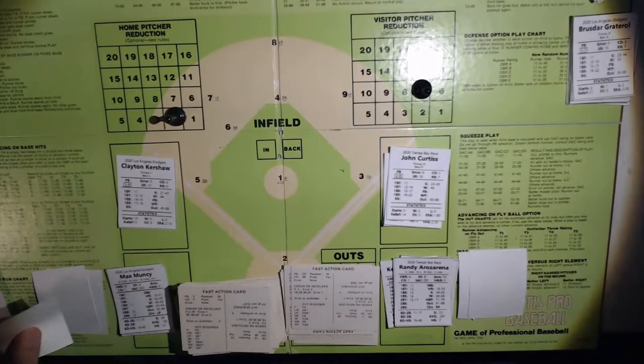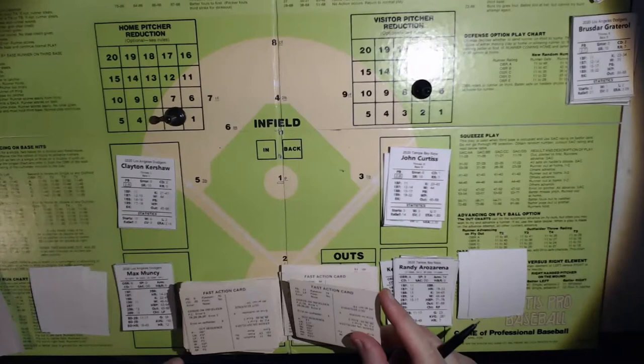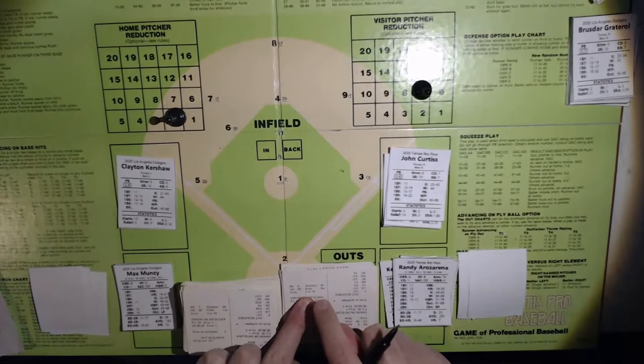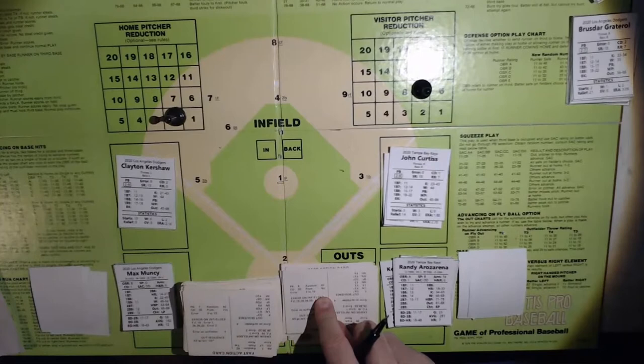Max Muncy — going to pull a card. Here's the pitch from Curtis. That's an 8, off Curtis' card — that's an advantage, an 84. That's going to be some sort of an out — an LP, a deep fly to right. Oh, this could be an error in right field. Who's out there? That is Margot in right field. Let's see what kind of error rating he has. In right field he's a 3, so that will be an error.